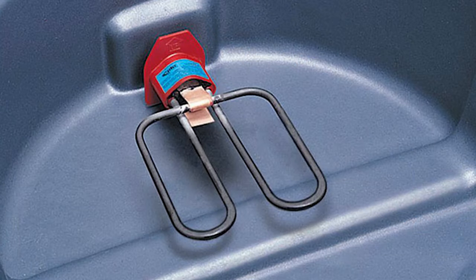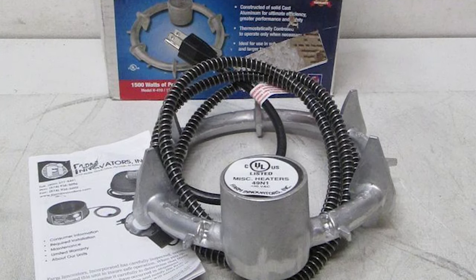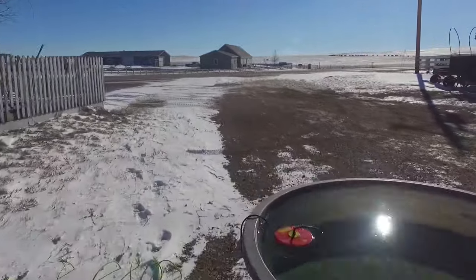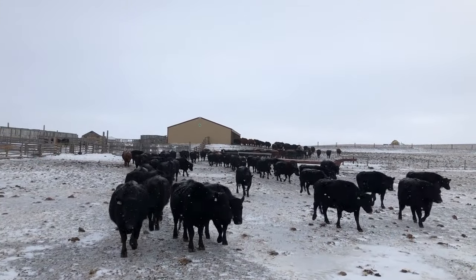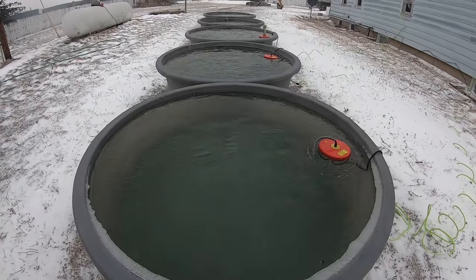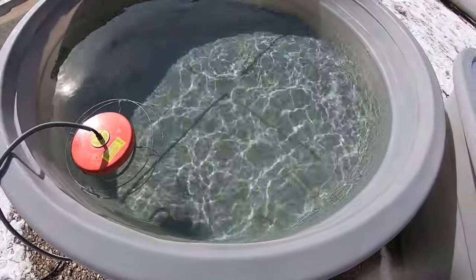Later on we did get suggestions about tank heaters, including plug tank heaters — which I couldn't find one that would fit these specific tanks — and sinking heaters that do the same thing as floating tank heaters, just from the bottom of the water. The results turned out to be pretty interesting. Over the past 3 weeks we had an average high temperature of 28 degrees and an average low of 8. Over the entire 3-week period we used a little over 1,500 kilowatt hours of power.